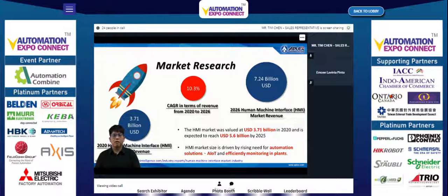However, with the impact of the COVID-19 pandemic, there are still some variables to be observed. According to the report, HMI market growth is driven by rising need for automation solutions, IoT, and efficient monitoring, especially in the Asia-Pacific region.